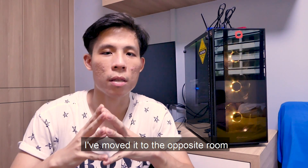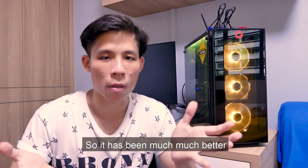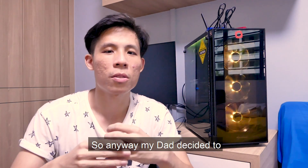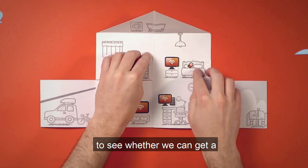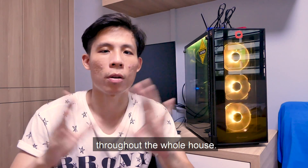I decided to move to the opposite room, which is much closer to the living room, and it has been much, much better — even though sometimes I still get some form of connection cut. My dad decided to try out the Singtel mesh system to see whether we can get a much better internet connection throughout the whole house.